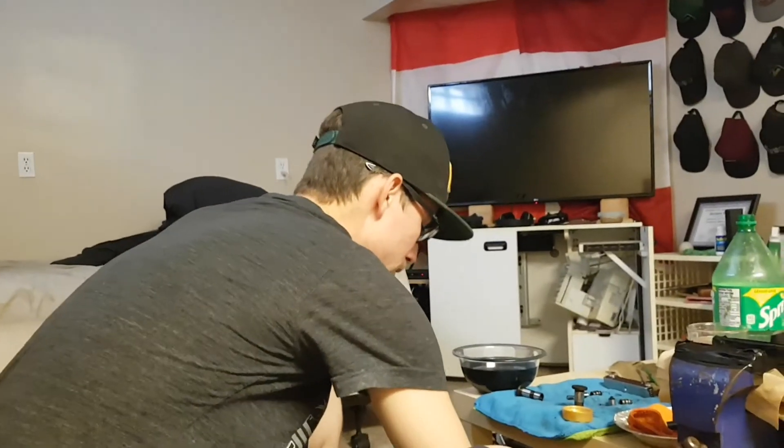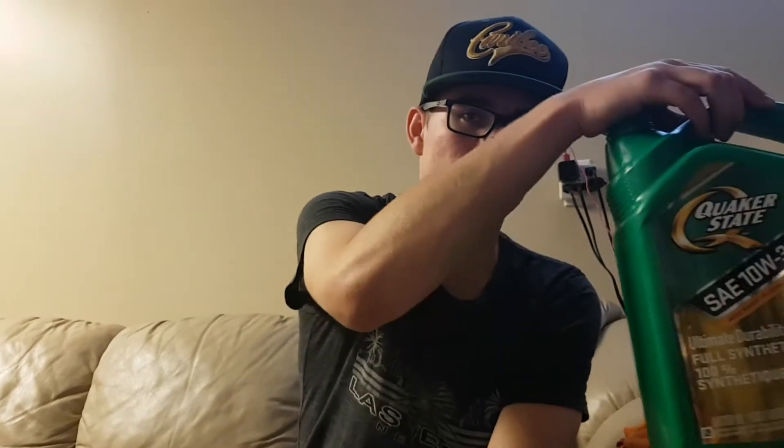I'm gonna do another quick video on how to rebuild your lifters on a VG30ET or E. What you will need is something to fit in — I think they said it was like 2mm, anything really works. You'll need a flat head screwdriver, 30 weight oil — I'm using 10W30 — a pick, and I'm using xylene. But you essentially just need a degreaser and a paint thinner.